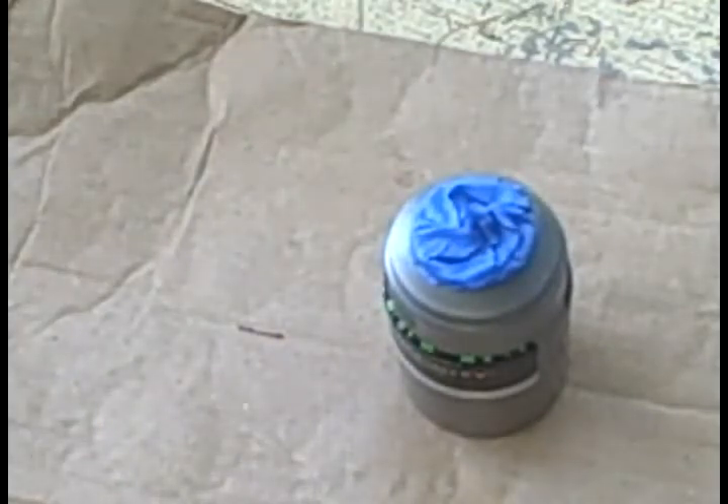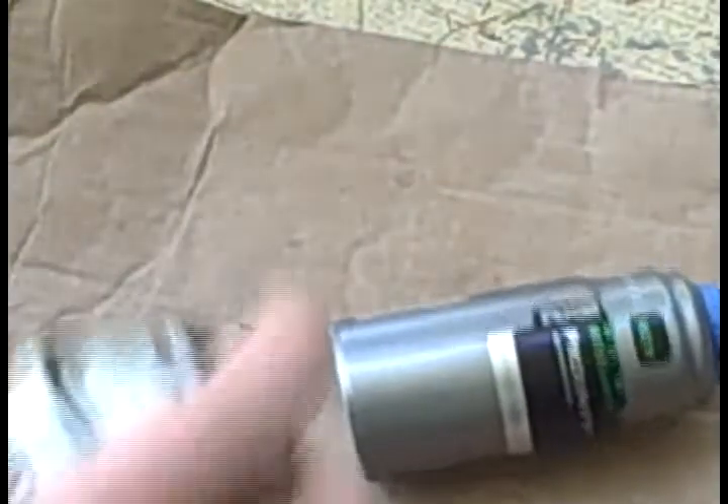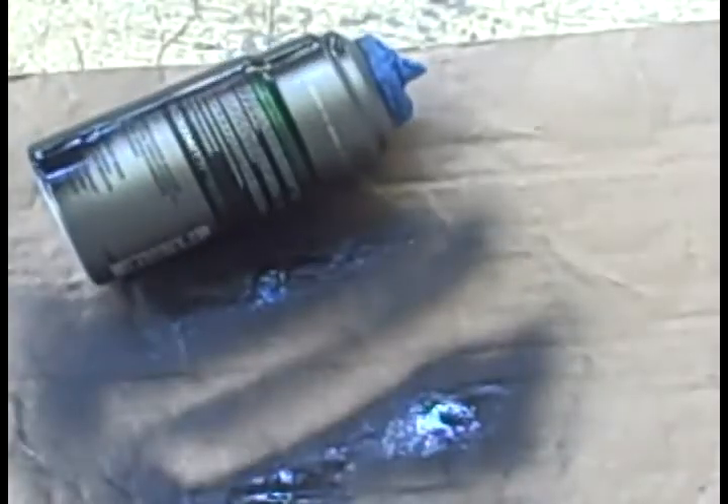Set down your Axe can, grab your spray paint and start spray painting it. You want a matte black finish. This didn't work well for me so I put on a pair of gloves and held it as I spray painted so I didn't get it all over my hands. This also adds more weight. Make sure you spray paint all sides, do a touch-up on the second coat, and also spray paint the bottom portion.